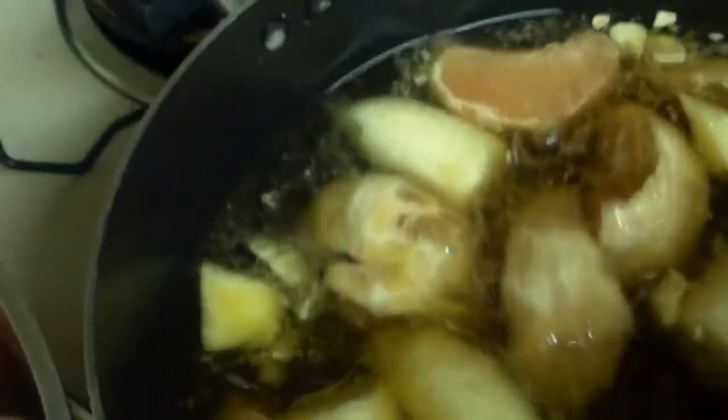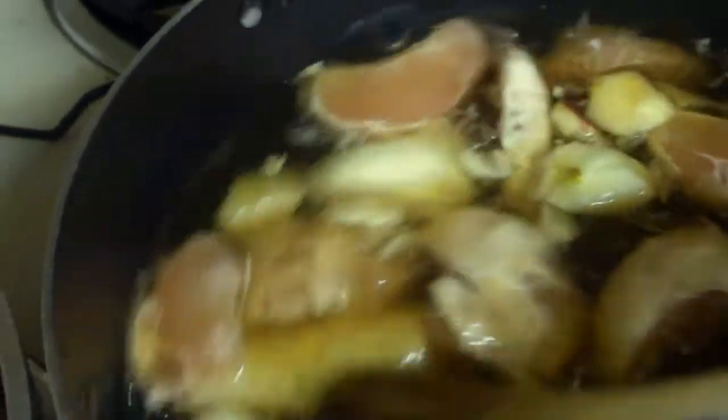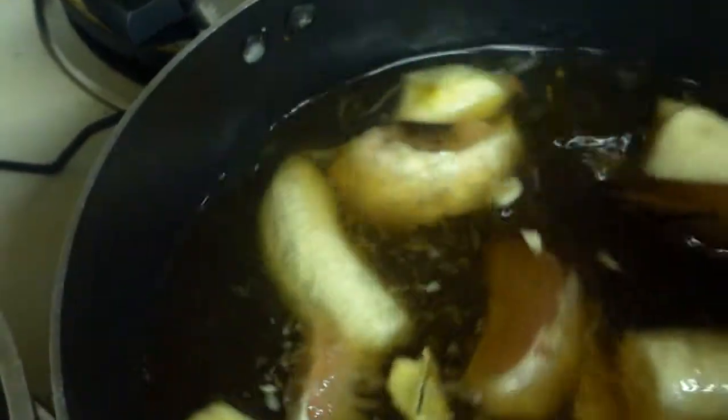So I guess this is it for making wine: you have six cups of sugar, two quarts of fruit, one gallon of water, and you boil it. You don't want a really hard boil because most of the water will disappear.